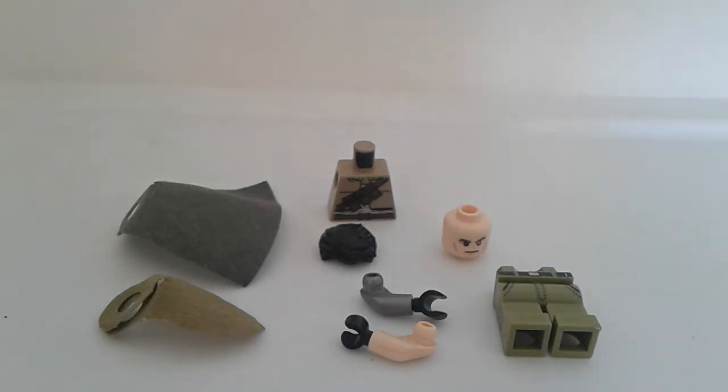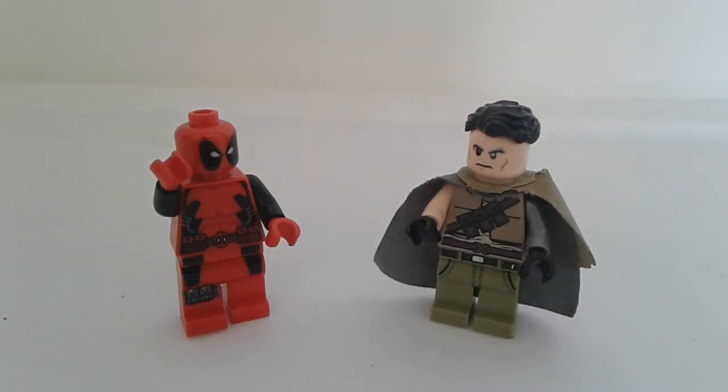And last but not least, for the hair I used a 2016 Superman hair and cut off most of the back and the sides. Thank you guys for watching this custom Lego how-to build video.